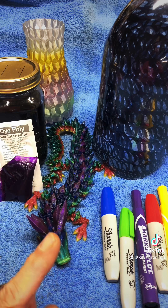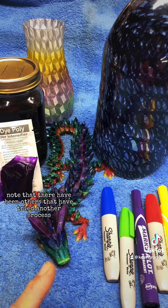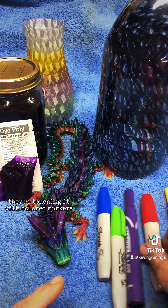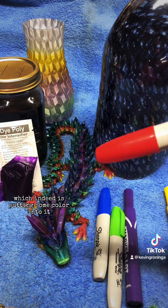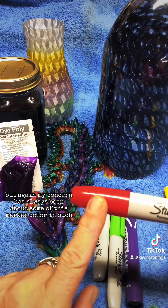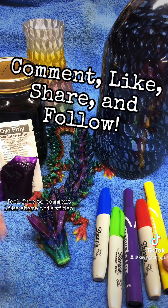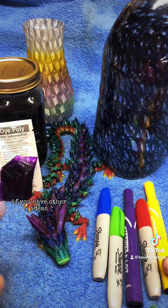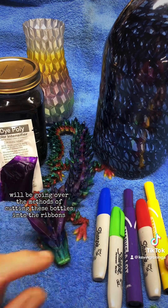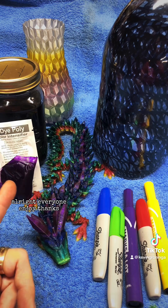Those are the two methods that I use for coloring my PET plastic, and note that this is all being done before I'm going to be putting the ribbons through my pultruder. I will note that there have been others that have tried another process whereby they take clear filament and right before it goes into their extruder they're touching it with colored markers, which indeed is putting some color into it. But my concern has always been about some of this marker color contaminating the parts of the hot end. So this is the method I use. Feel free to comment, like, and share this video. If you have other ideas, drop those in the comments. In the next video we'll be going over the methods of cutting these bottles into ribbons and some of the things that need to be considered there. All right everyone, enjoy. Thanks.